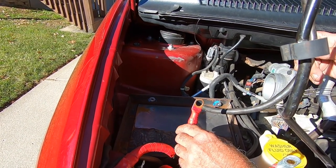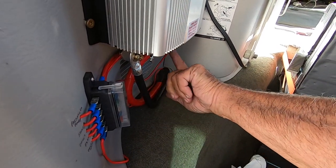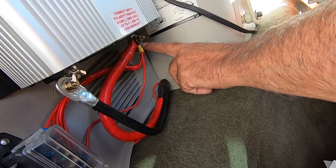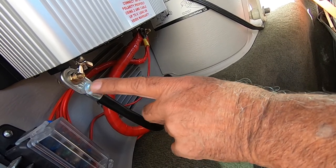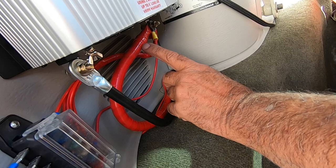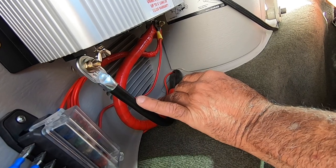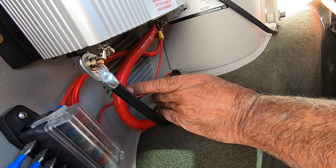The closer you can put the inverter to the battery, the less expensive and way more efficient it will be. You can see this red wire — the one I've wrapped with tape to identify it — runs to the positive side of the inverter. The negative side is simply a ground strap; you can run it right to any metal of the vehicle. On 12-volt cars you only have one wire to worry about, and that is the positive. Anytime you ground anything to any body part, you're getting your ground.